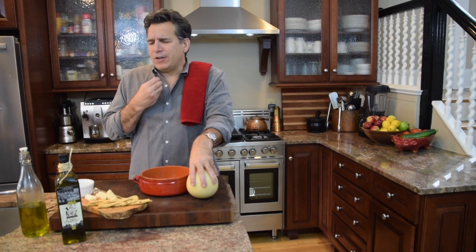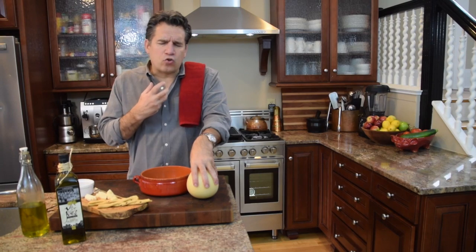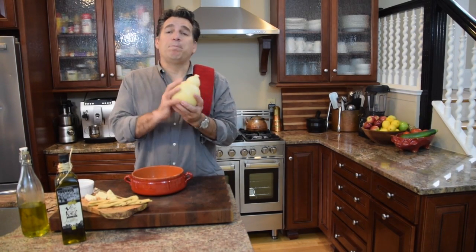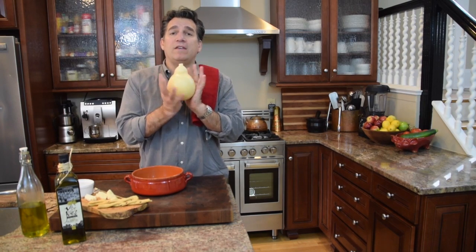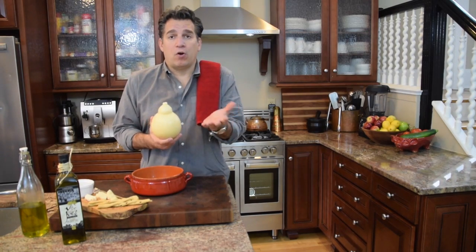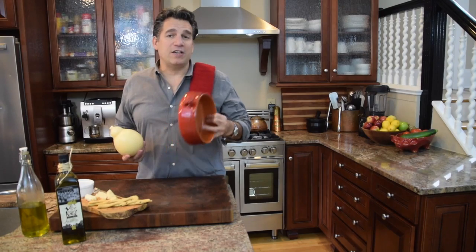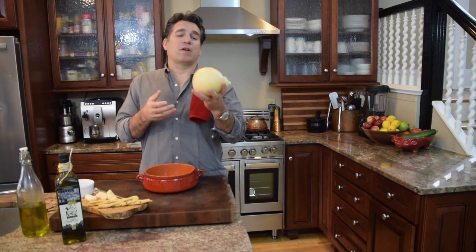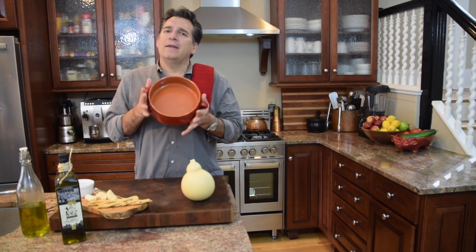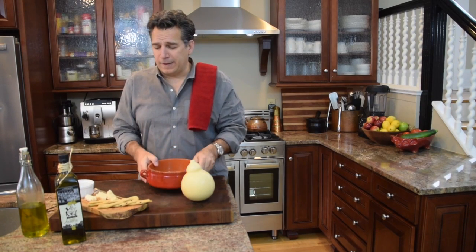It's absolutely delicious. It has a very earthy, slightly sharp, and creamy richness to it — one of my favorite cheeses. So we're going to make essentially baked or roasted cheese, another name for it being Caciocavallo Alferno, which basically means baked cheese. This is the easiest recipe you're going to have. I've got a beautiful pot — this is traditionally what you'll see it in, some form of terracotta — and we're going to slice the cheese and put it in there.